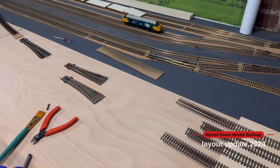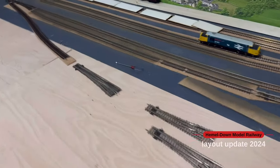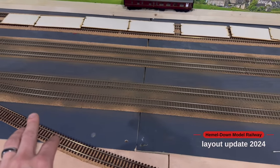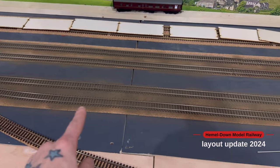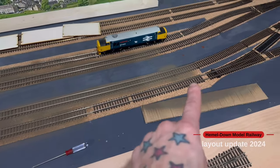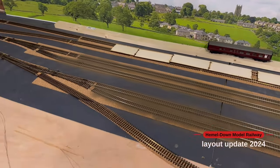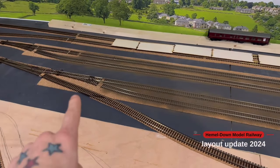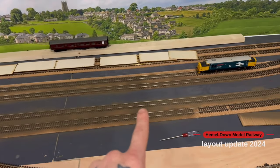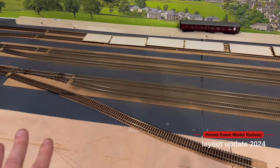Then pretty much I'm on to the next stage of deciding what I'm going to do scenic-wise. I've started doing some track weathering. I've been placing in parts of the sleepers to cover where I've put dropper wires. I've done the middle tracks and I'm just working my way through these sections here. I've still got quite a few to do, but I've actually run out of acrylic, so I need to get some more of that before I can finish off the weathering on this section.